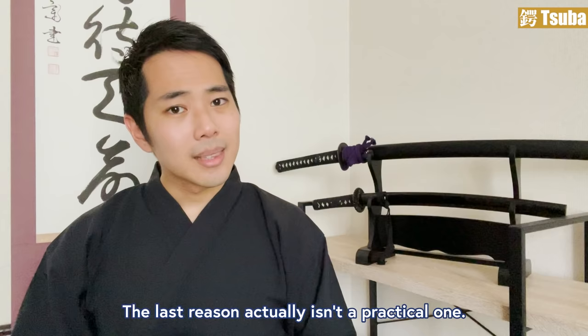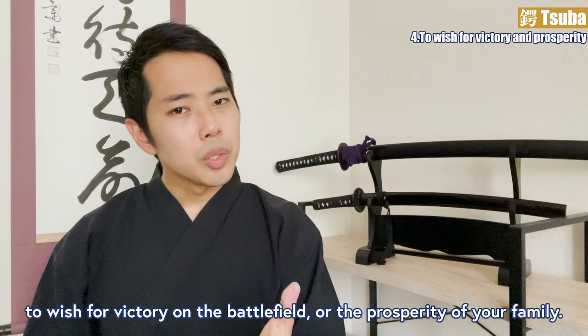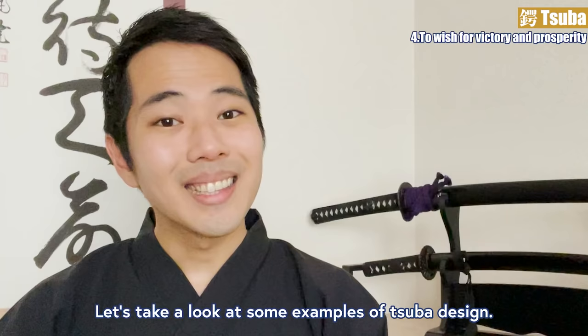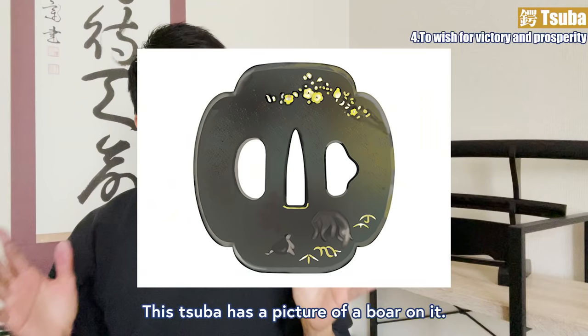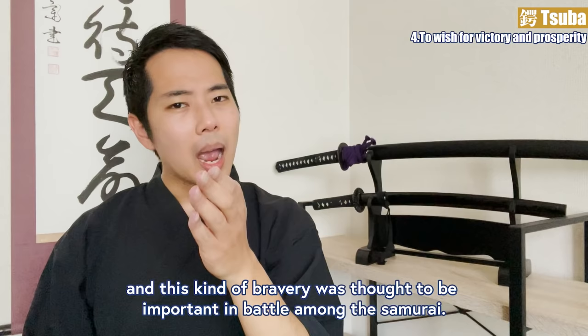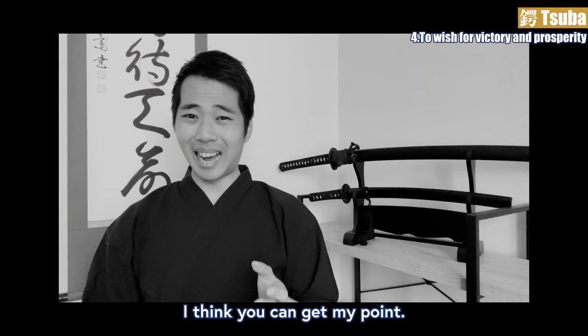To wish for victory and prosperity: the last reason isn't a practical one. Each design of the tsuba has a meaning — for example, to wish for victory on the battlefield or the prosperity of your family. This tsuba has a picture of a boar on it. Boars run straightforward and are reckless and violent, and this kind of bravery was thought to be important in battle among the samurai. If you can imagine Inosuke from Demon Slayer, I think you can get my point.